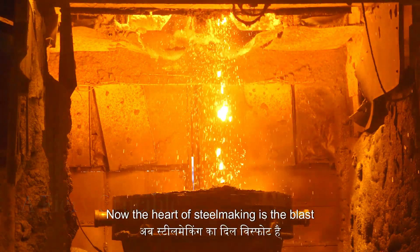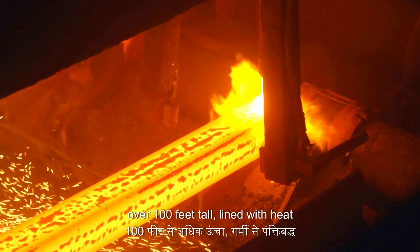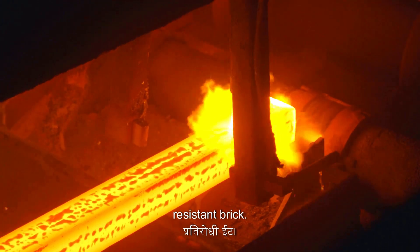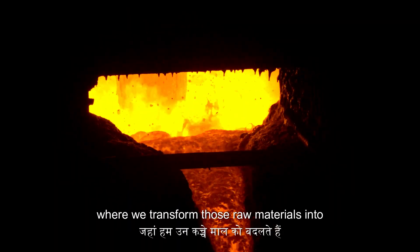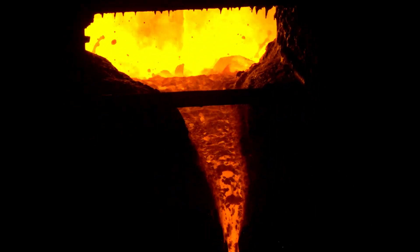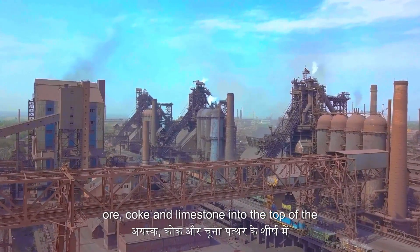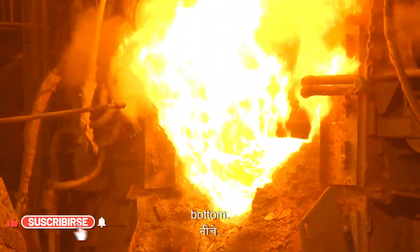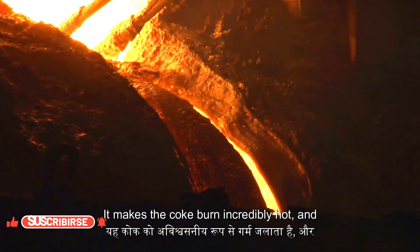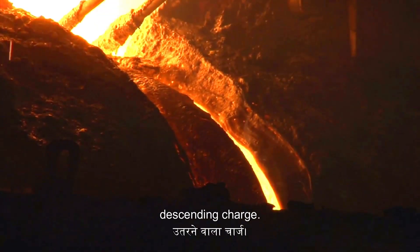The heart of steelmaking is the blast furnace — a giant steel cylinder towering over 100 feet tall, lined with heat-resistant brick. This beast is where the magic happens, where we transform those raw materials into molten iron. We start by dumping our mixture of iron ore, coke and limestone into the top of the furnace, then blast superheated air into the bottom. This makes the coke burn incredibly hot and forces the heat upwards through the descending charge.